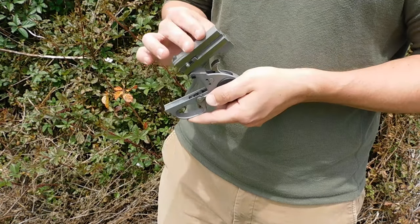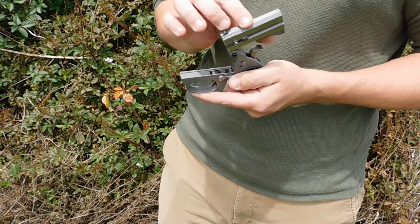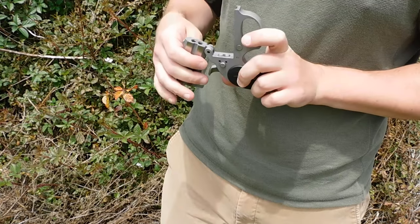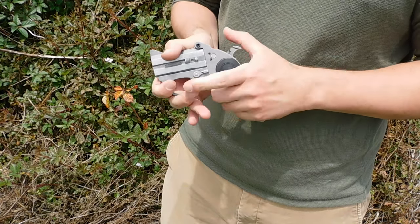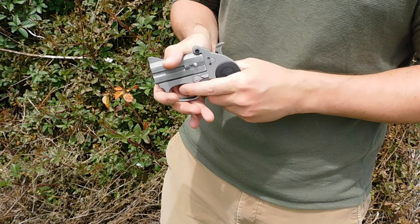Push it down, barrel tips up, load your two rounds, and you have a manual ejector that extracts the cases. Pop it back down, load your rounds, and ready to go. The gun is single action and has a rebounding hammer to it.